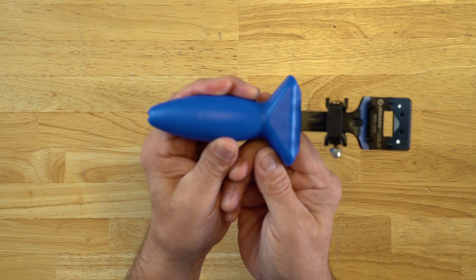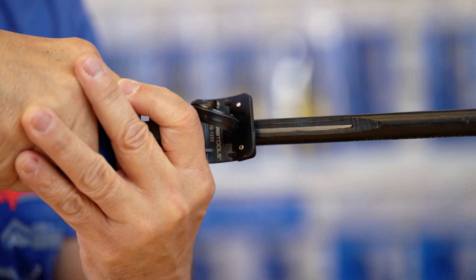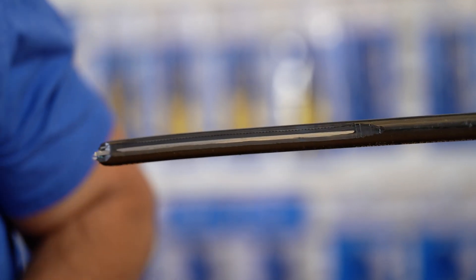The RRS-1222 is a jacket shaving tool. It's designed to shave thick wall jackets on cables from 0.47 inch to 0.87 inch, or 12 to 22 millimeters.